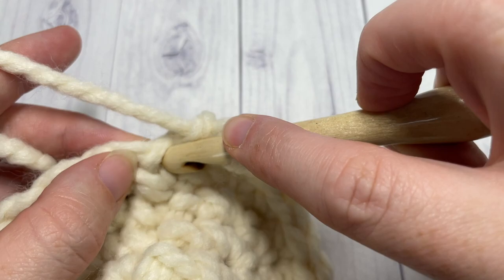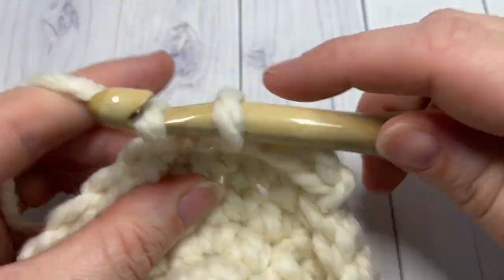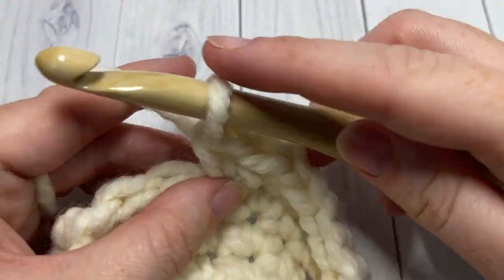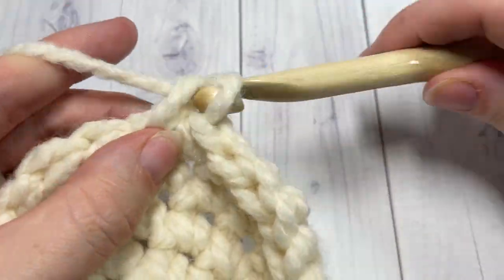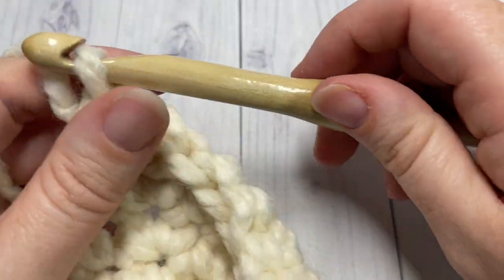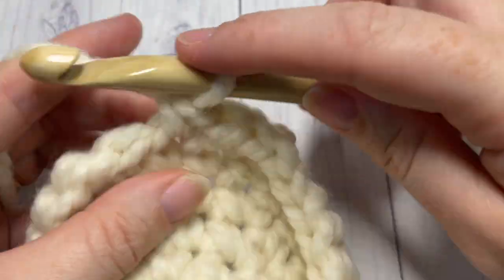For round six, single crochet into each of the next four stitches and work two single crochet stitches into the next stitch, repeating all the way around. Join with a slip stitch into your first stitch. At the end of round six you will have a total of 30 stitches.